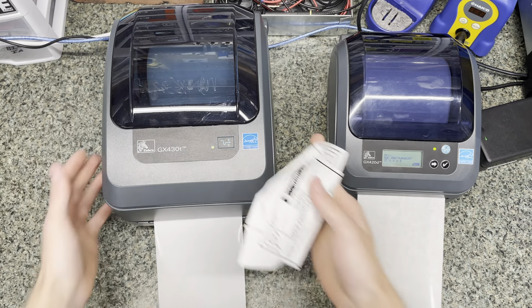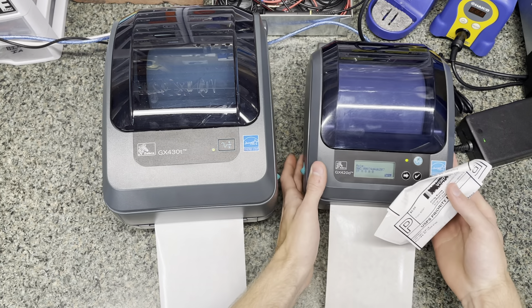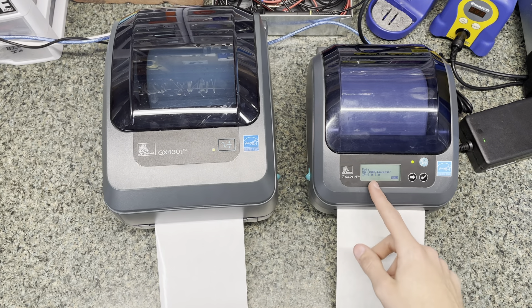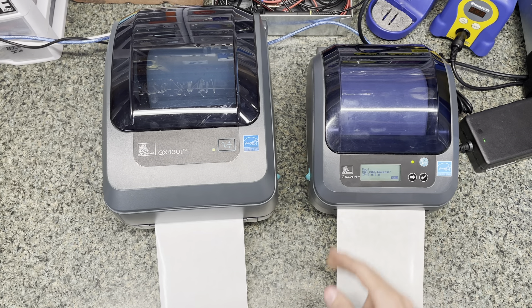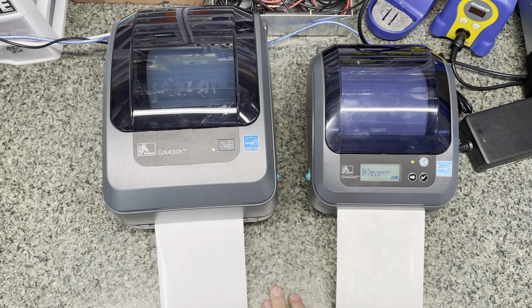The size difference is another benefit. The GX420D is truly a lot smaller — the pictures don't actually show how big the GX430T is compared to it. You can find these on eBay for really cheap. I picked up the GX420D refurbished for about $130, and it had like 70,000 labels printed on it. I got the GX430T used too, and it had around 70,000–80,000 labels on it.